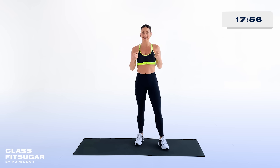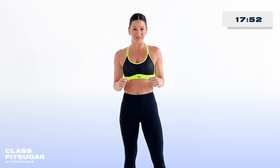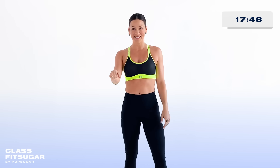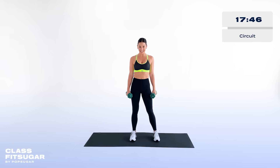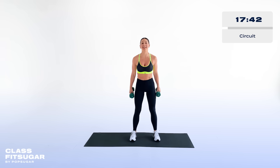Grab your medium weights because we're gonna get right into this thing. We're gonna do 45 seconds on with a 15-second rest. Don't worry, I'm gonna walk you through the entire thing. You got this. Let's get this thing started — your first exercise for circuit one starts right now.